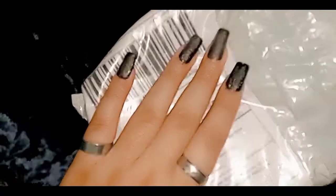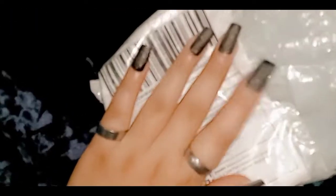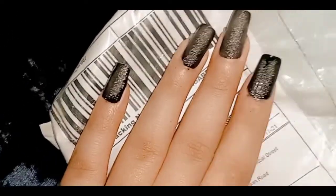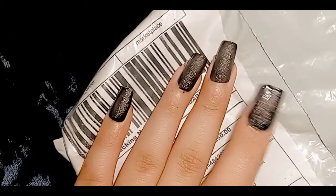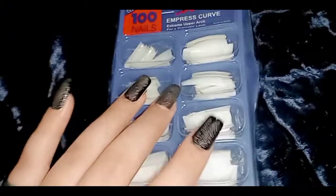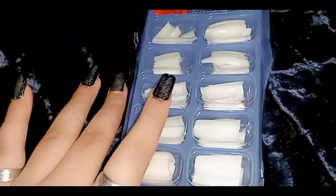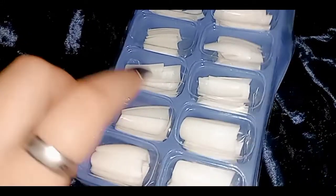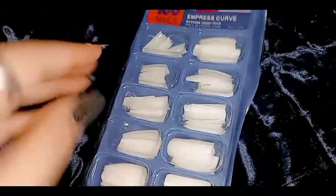I'll do the unboxing. And by the way, my hand is very pretty, Mashallah, Mashallah. I think I put the shape of the coffin or oval, I don't know the shapes. But I'll show you the parcel. I guess I'll show you the same shape — I don't know the shape of the coffin.